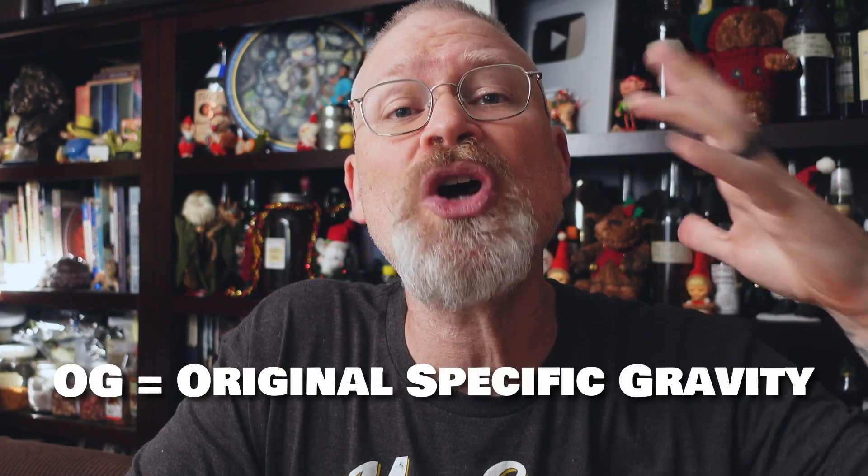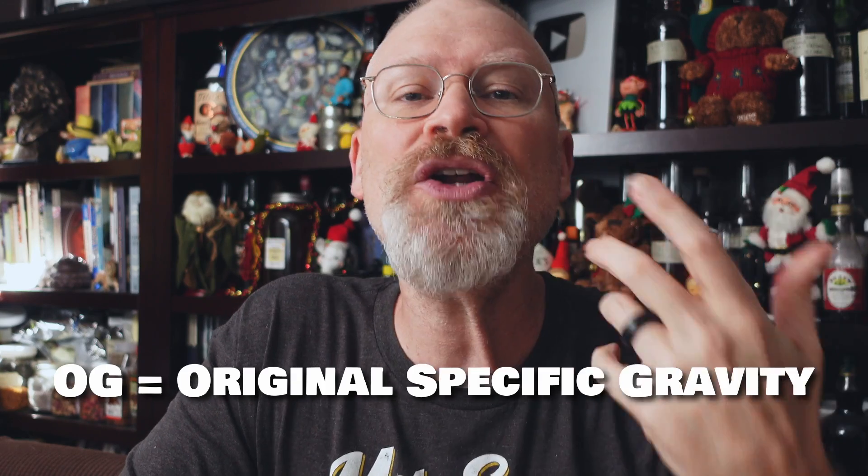Another person had their hydrometer basically pop out of the cylinder when they were taking a reading — the OG was so high, and they couldn't understand what the problem was. Let me explain. Yeast have a tolerance, okay? And that's alcohol tolerance, but it's also due to something called osmotic pressure. Without getting too scientific, too much sugar will actually damage the yeast. I don't know what that limit is, and I think it's different for each strain. Too much sugar —